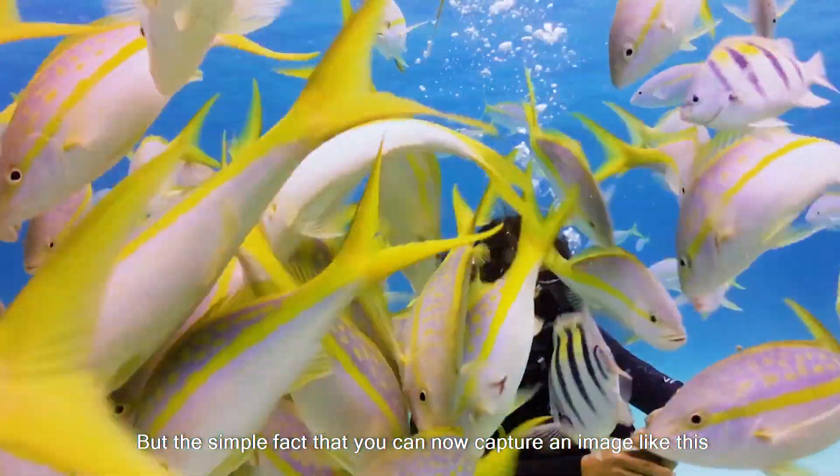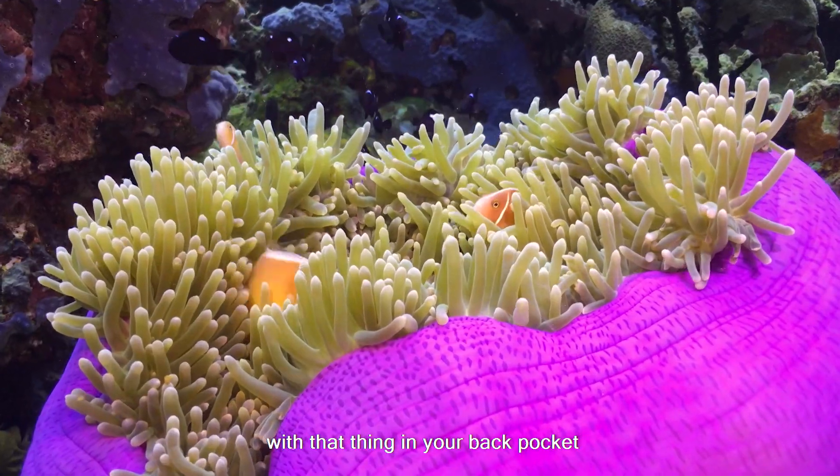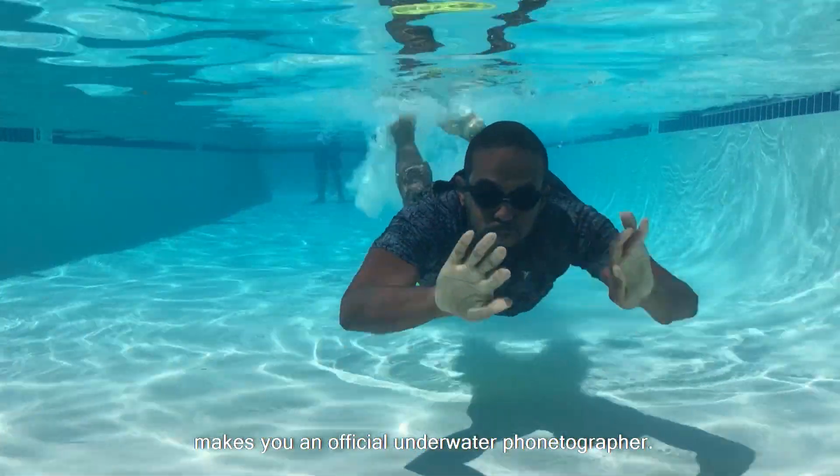The simple fact that you can now capture an image like this with that thing in your back pocket makes you an official underwater phone-tographer. We'll see you next time.